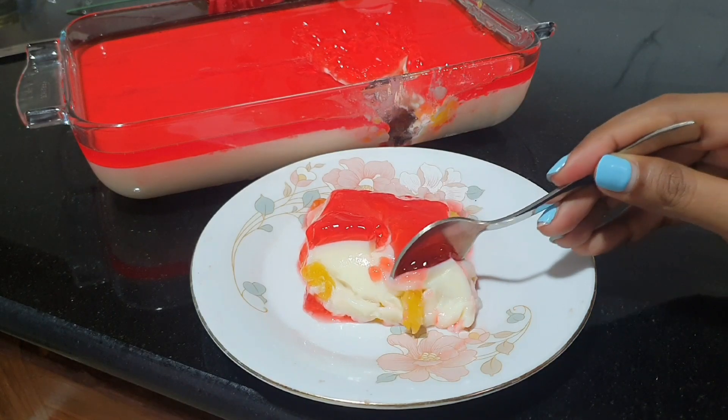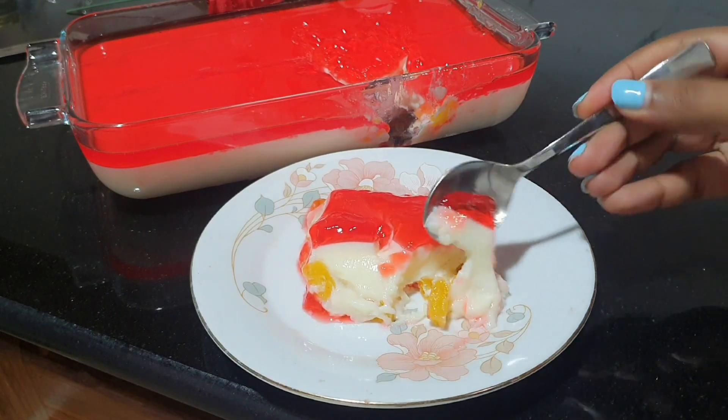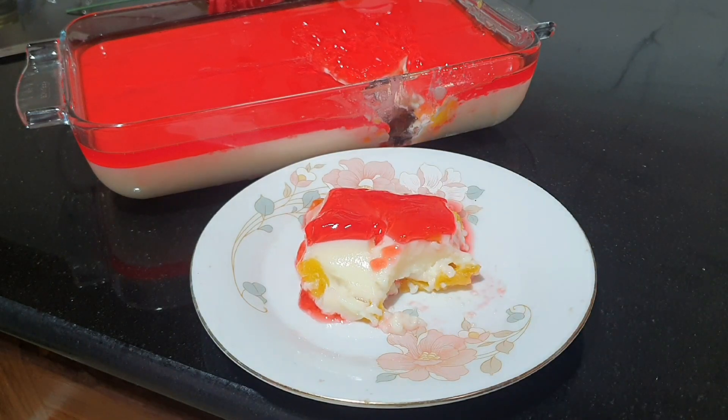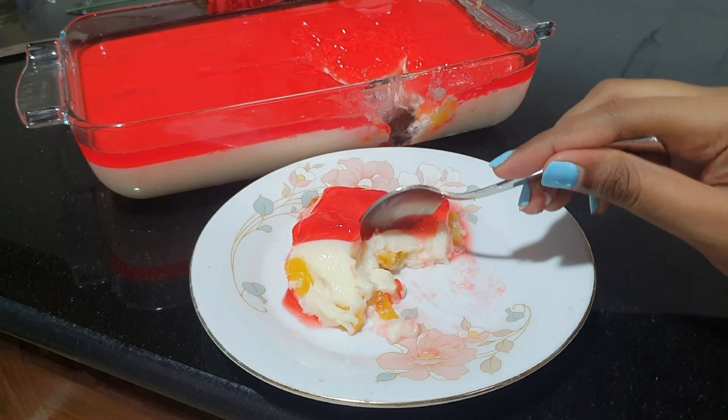Hi! This is my YouTube channel. This is my recipe for pineapple and jelly pudding.